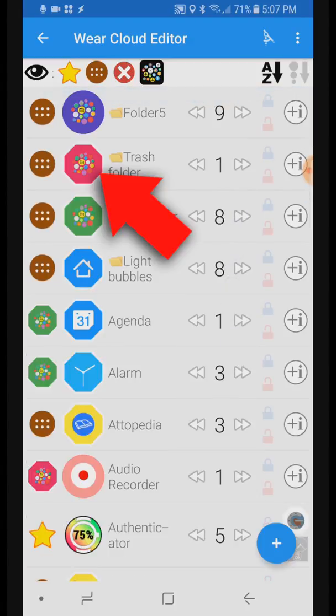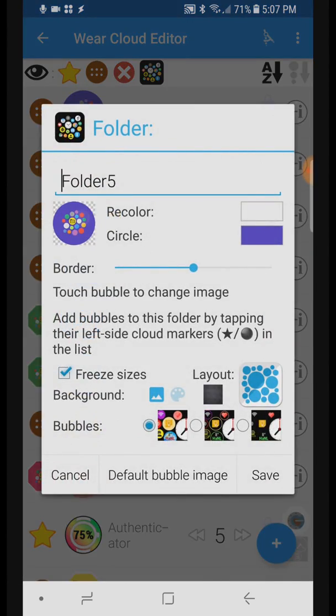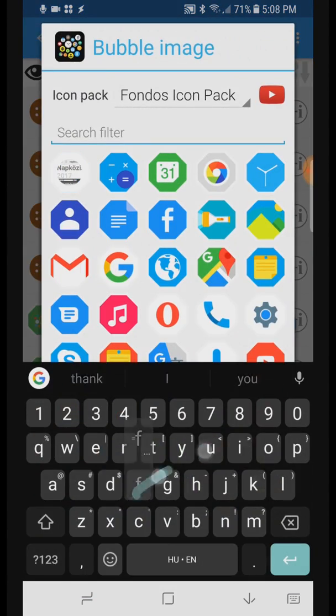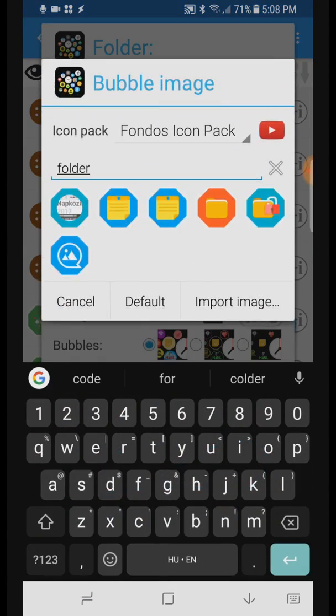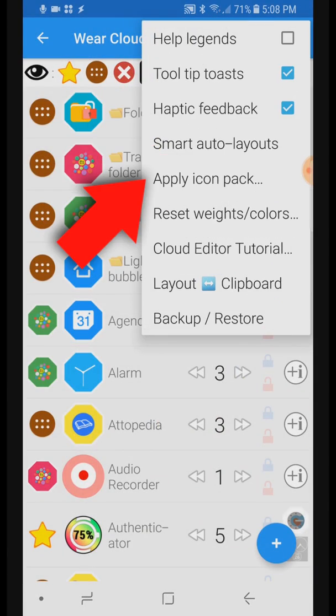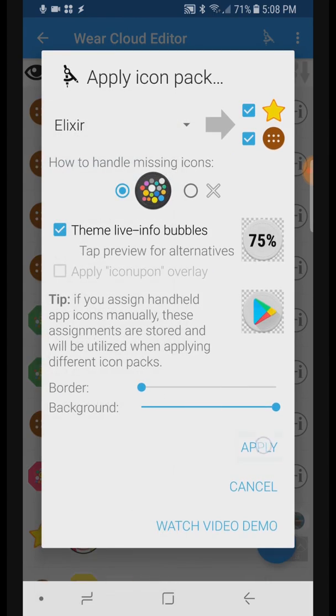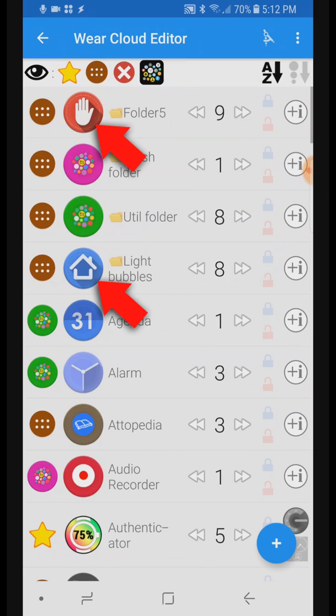You might have noticed my folder bubbles were also themed to the same style as the icon pack I am using. This is how I can replace the default bubble folder symbol. And best yet, when applying a different icon pack, the special symbols are going to be matched from the new icon pack.